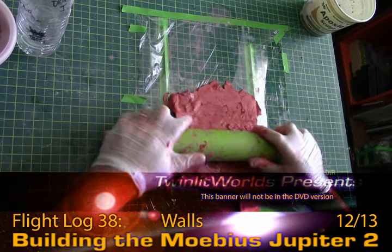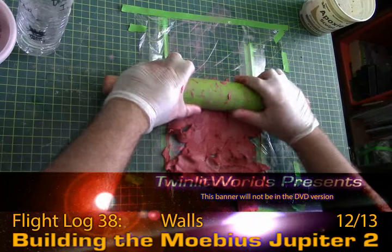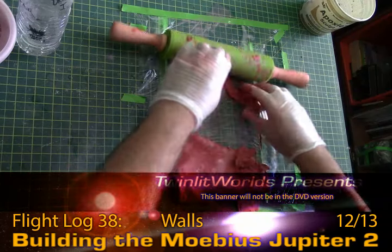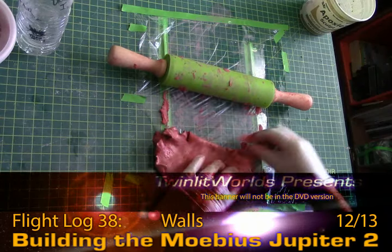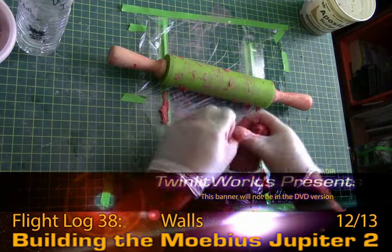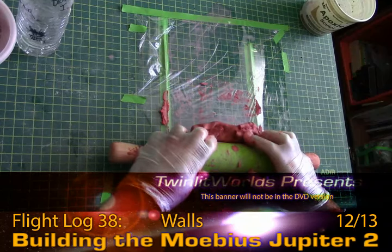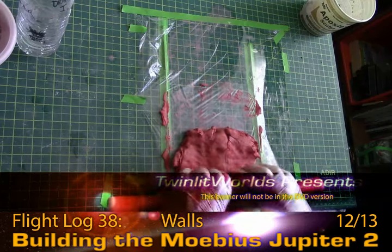I'm wondering if this was easier yesterday because I was using water — or am I using water now? In the previous test I had done it was dry, and it stuck here and there. It wasn't as much of a mess as this is.